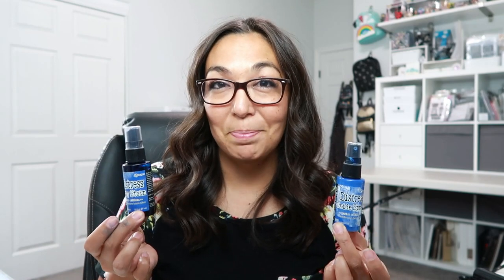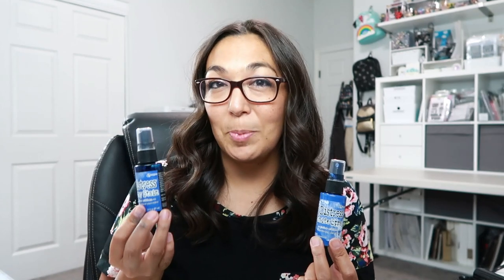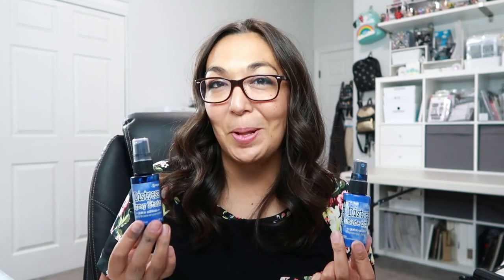This is the exact same color, except one is an oxide spray and one is a distress spray stain. Are you confused by the two? Stick with me through the video because I'm going to show you the difference and also give you some tips along the way.